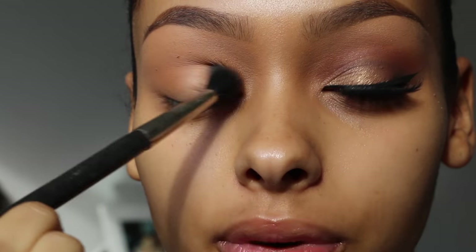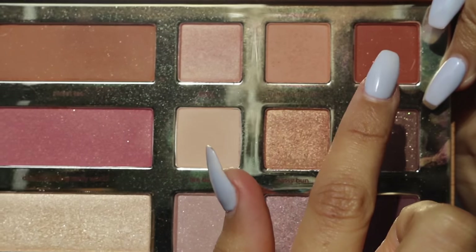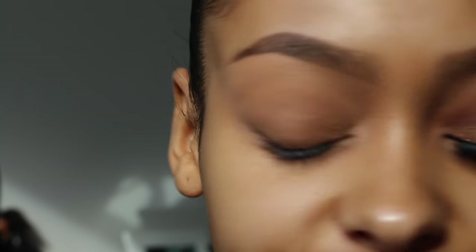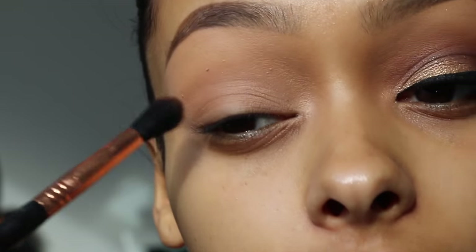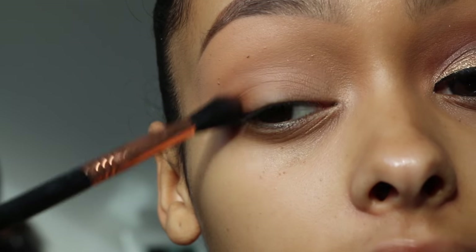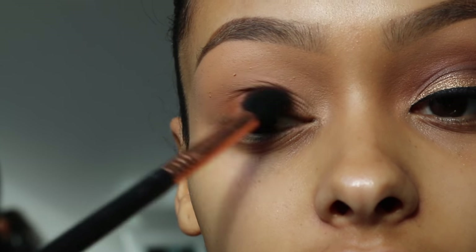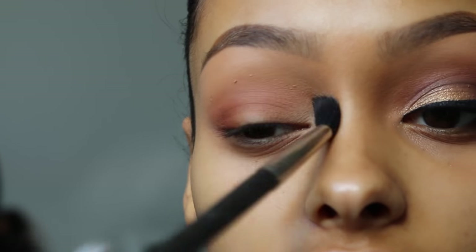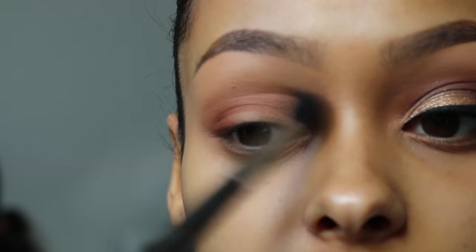This is just going to be a transition shade. You want to make sure you tap off the excess. Then I'm going to take this shade called Dog Man. I'm getting this on a Sigma tapered blending brush — this is an E40. This shade is like a burnt orange but more on the brown side, and I'm going to blend that in my outer corner and also in the crease.